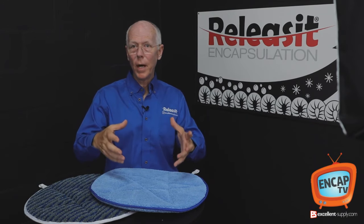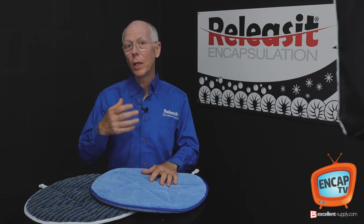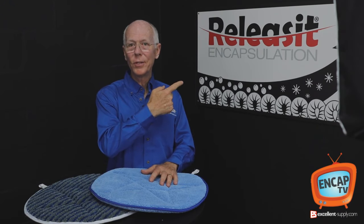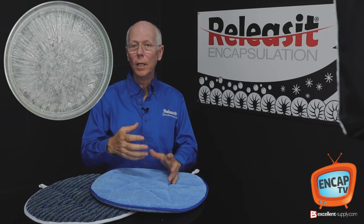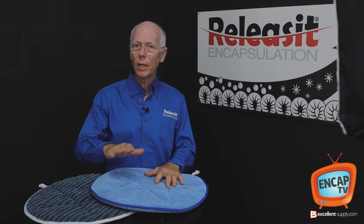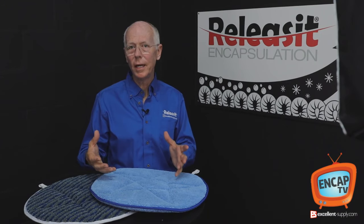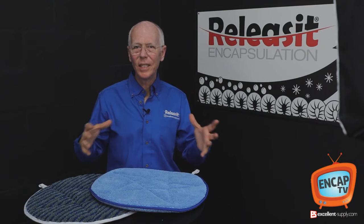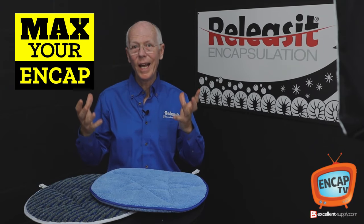Now you're actually cleaning with two methods at the same time. You'll be using the bonnet method to pull and absorb soil into the bonnet, but you'll also be leaving behind an encapsulation product. If you're working with a release encap product, it will dry down brittle and fully encapsulate any remaining soil. It's a very low moisture method and highly effective, especially in areas where you think you might have problems with wicking, recurring spills, or soil loads that are really dinging out the carpet — it can really brighten it up and make it look potentially excellent.